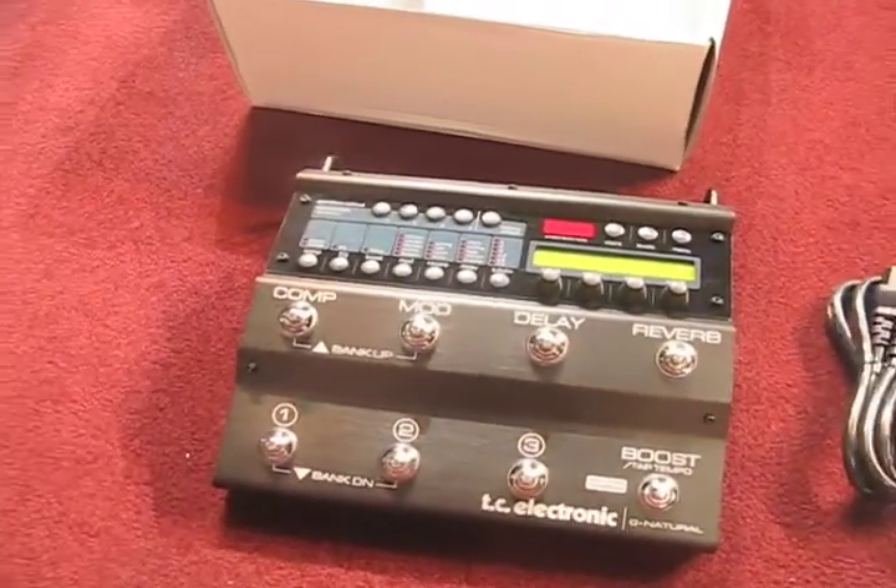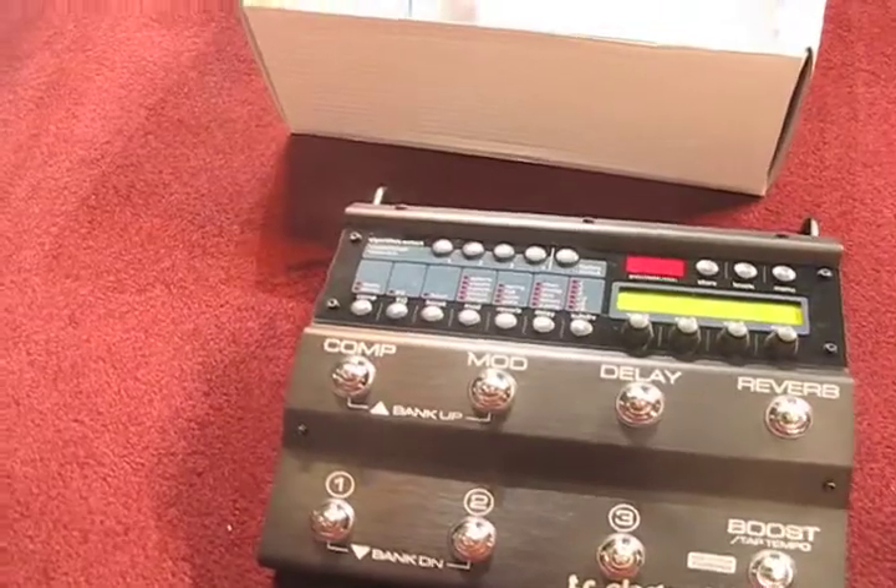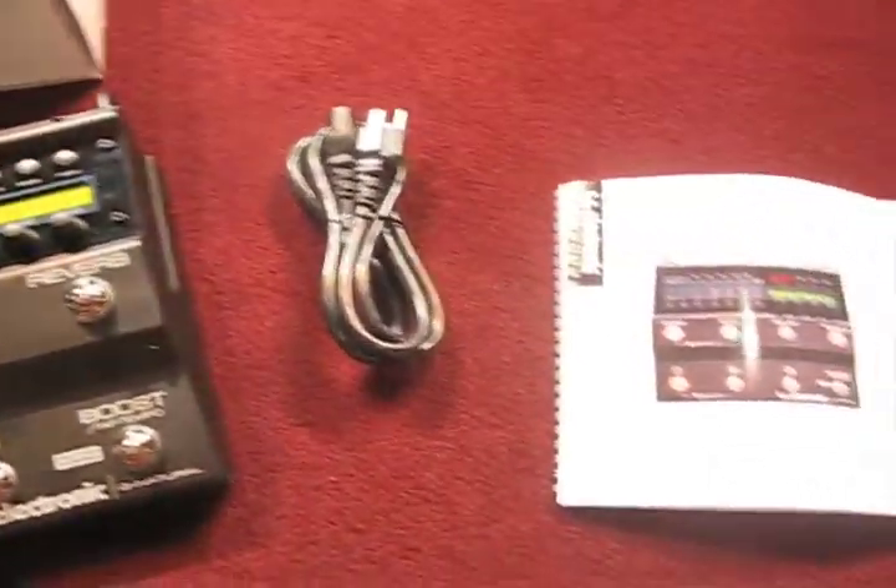So here you have it — the opened unit. Initial reaction is very high build quality.